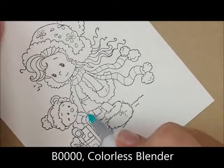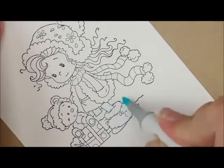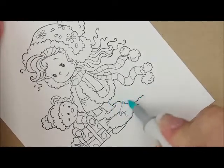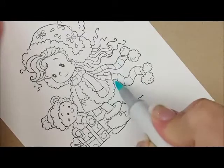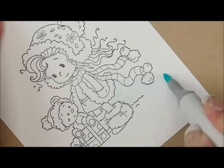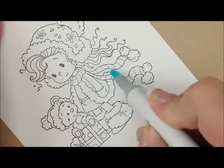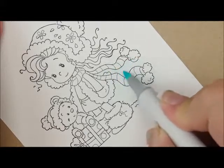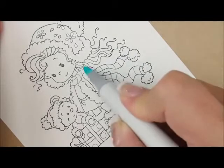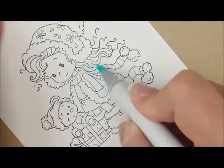For the background we're going to use B quadruple zero and a colorless blender. Let's do these two little spots right here where you can see through her leg. Then let's go over here — I'm just going to touch down next to her and pull out as far as my pen can comfortably go with my hand. I'm not extra stretching it. Up here she's got a little bit of neck, just a little bit of background showing there between her neck.